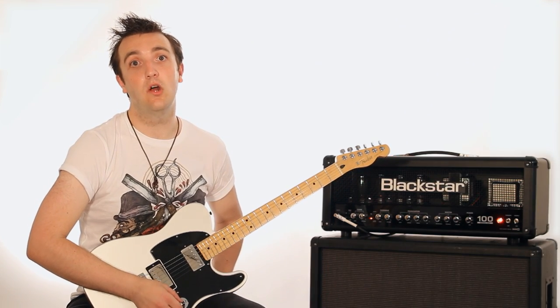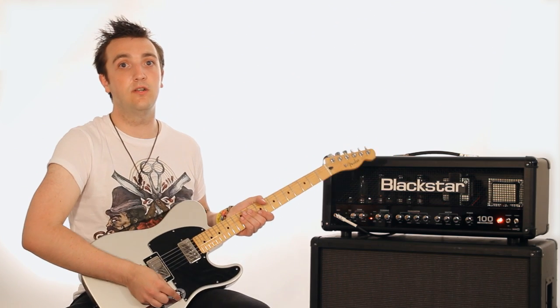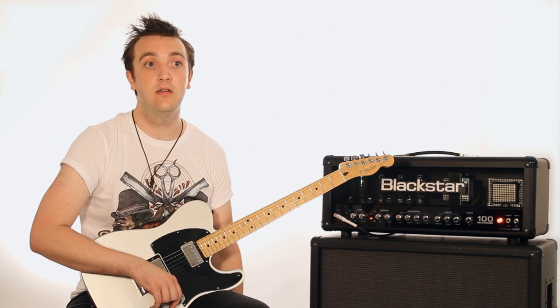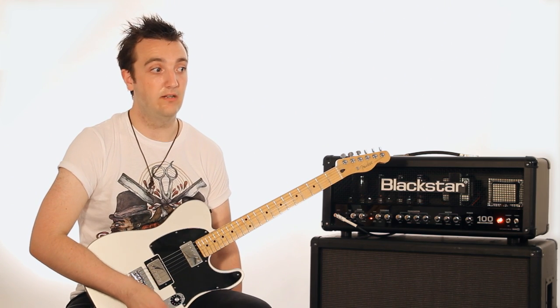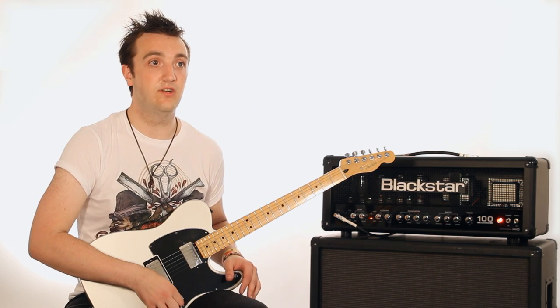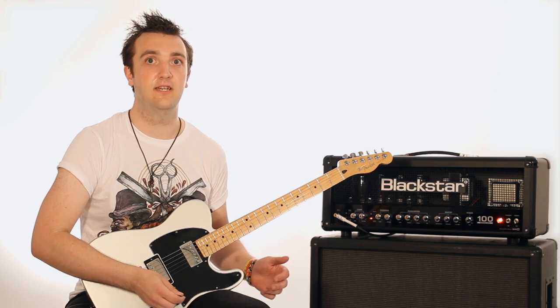We've used the Blackstar in the studio on our latest EP. We went to Cardiff to work with Ramesh Dodengoda, who is a fantastic producer and uses the Blackstar Series 1. I think we used it on every track and it sounds great. It matches our live sound as well, so you really get a great feel of how we're going to sound live on the CD.